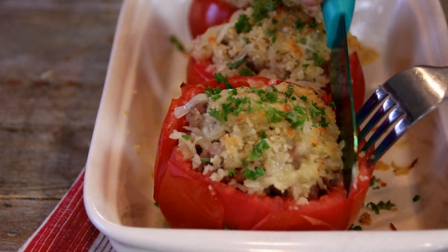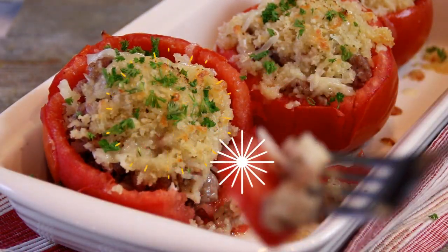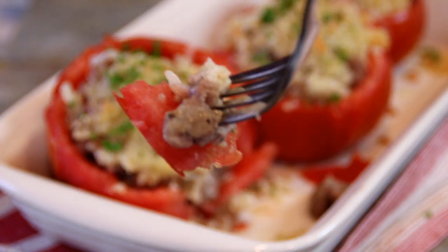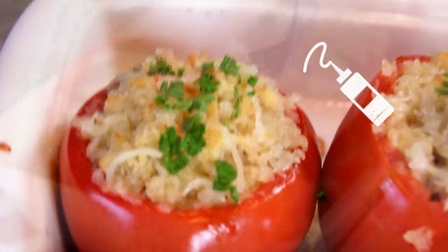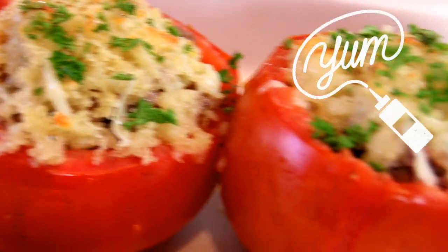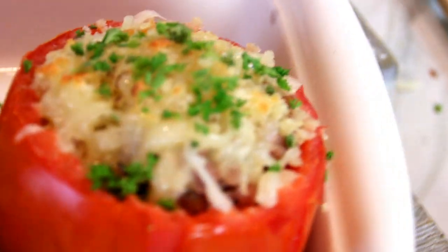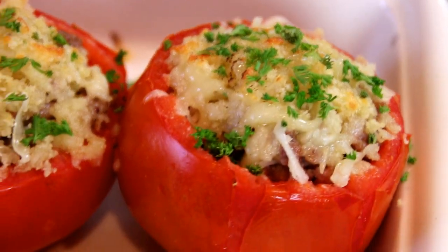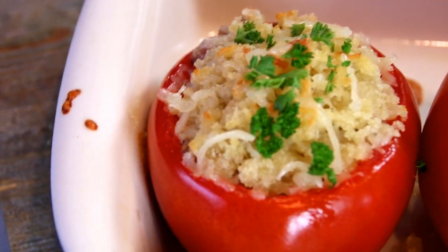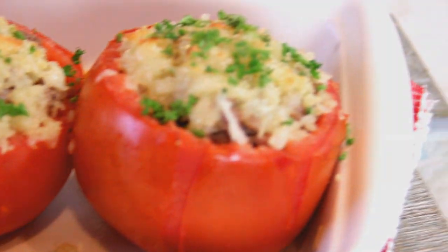Let's give this a taste test. Mmm, this is so good guys. I love the filling — there's a real rich flavor there. The tomato, just incredible. I could eat this all day. You've got to try it. For this recipe and many more great recipes, head on over to cookandshare.com. Thanks for watching, thanks for subbing, and see you next time.